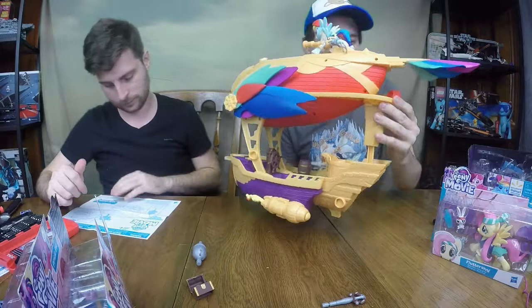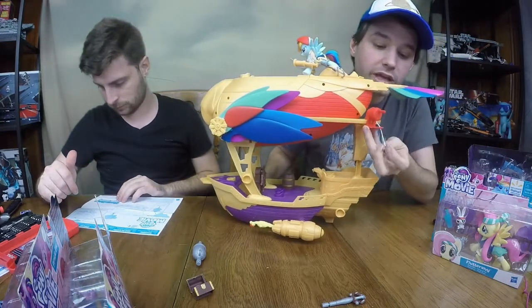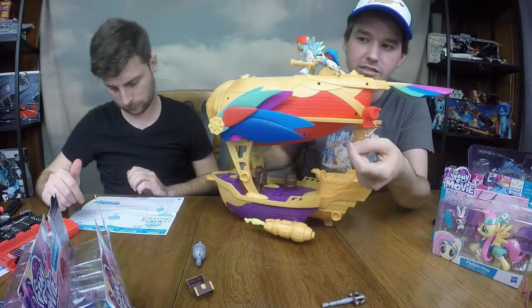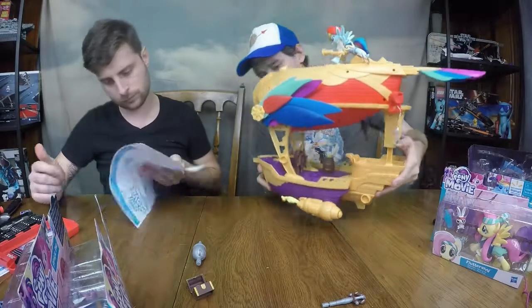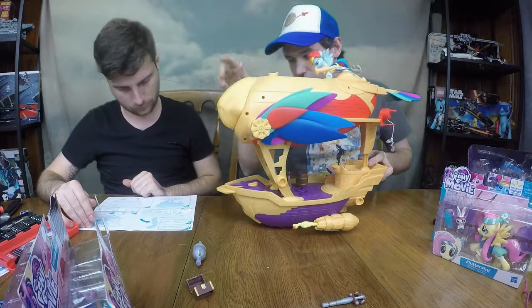There's a little zipline that looks like it can go just about anywhere. Another cool thing is the figures themselves can actually hang off the zipline — it is mountable onto the figure. The beak of the ship opens up and you've got lots of pony storage there.